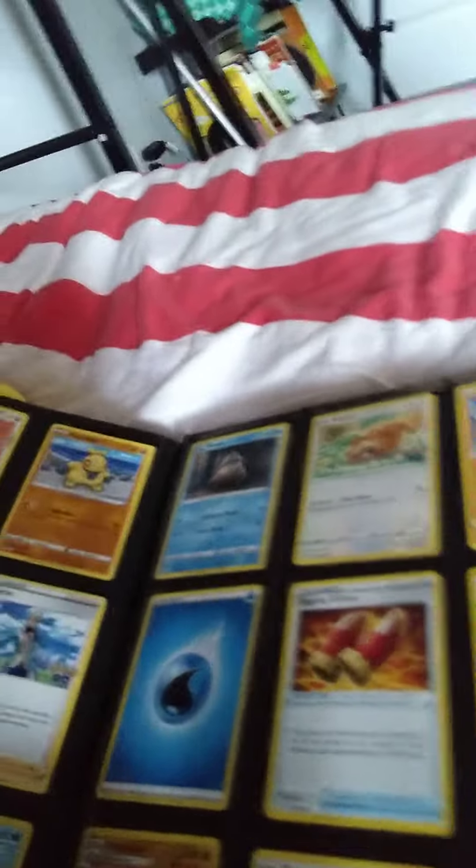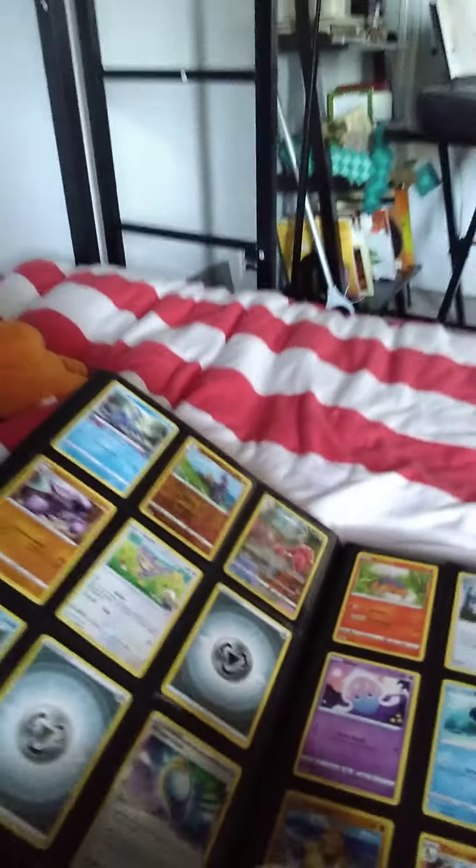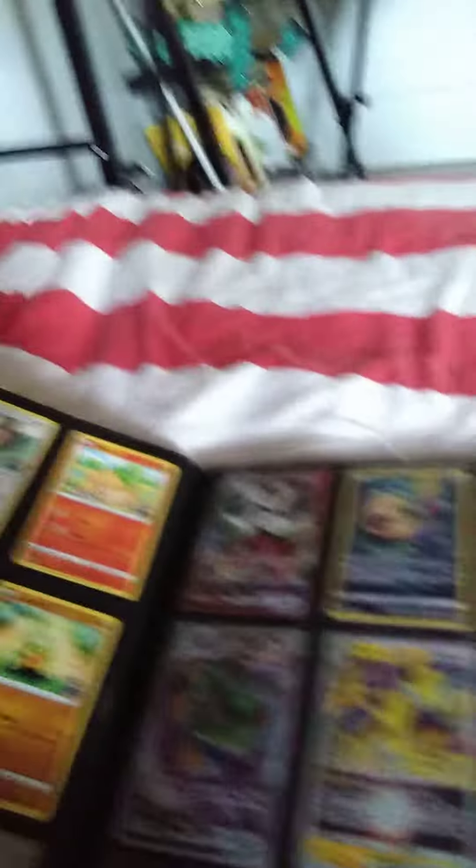We got this, this, this, this, this — pause the video if you want to see any of my cards. And then here's where it gets to the good stuff, which is I have like a couple pages of good stuff. So we have all of these, we have these, we have these, and we have these.